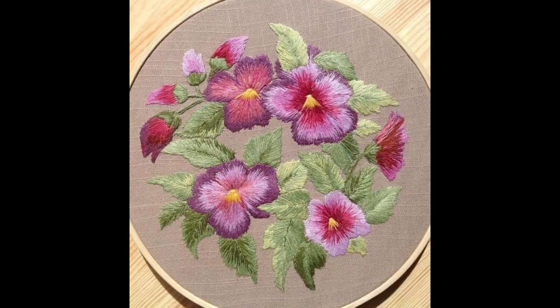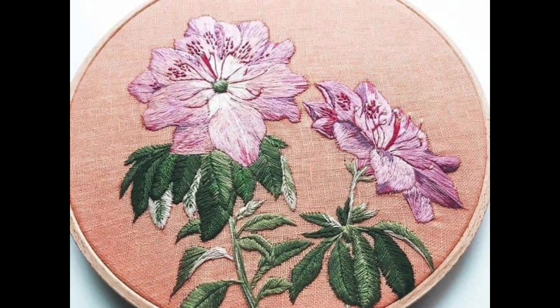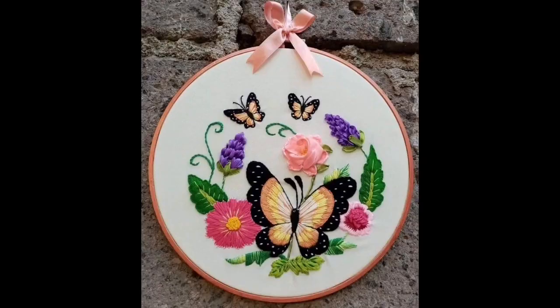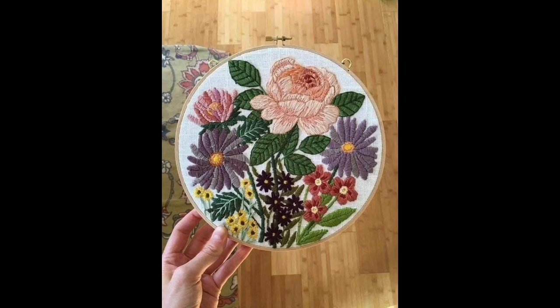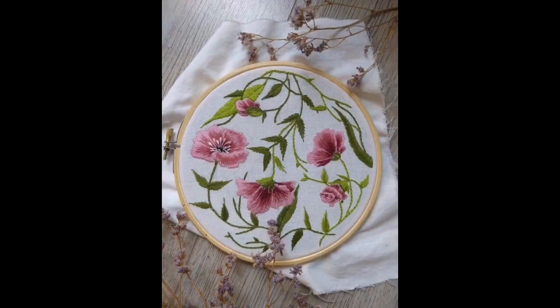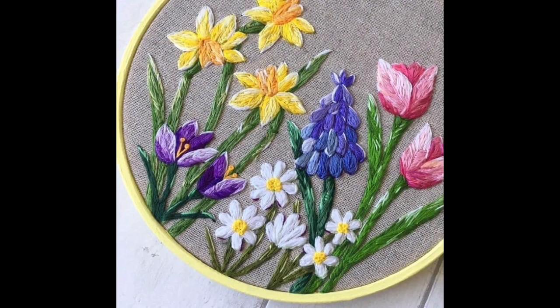Friends, you can use these very beautiful embroidery patterns for designing any type of DIY creative stuff — like you can make these onto your dresses, shirts, kurti, sweatshirts, baby dresses, or as a beautiful and artistic creative piece of art as a hoop art.